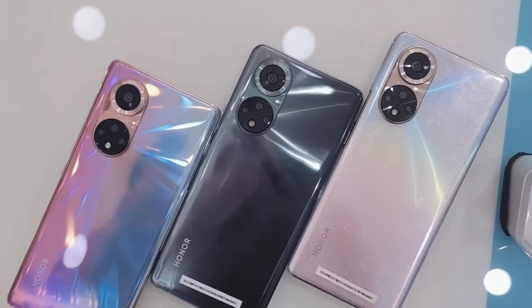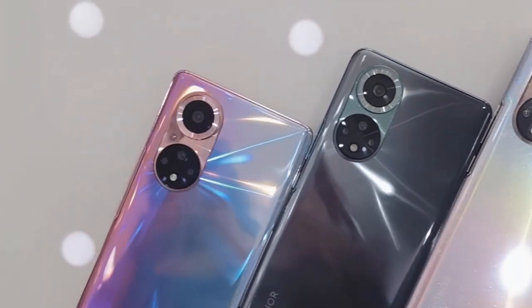Camera-wise, three of the cameras are not very useful — totally waste — but the main camera is good and best.